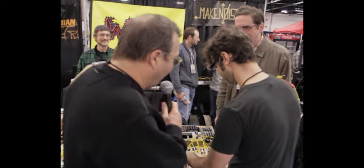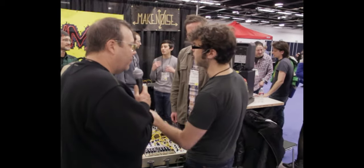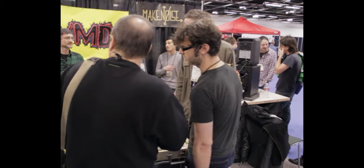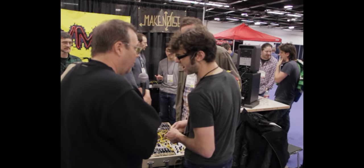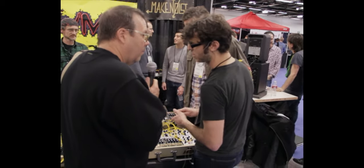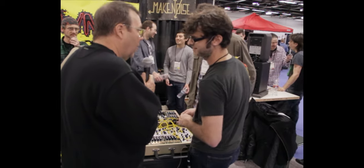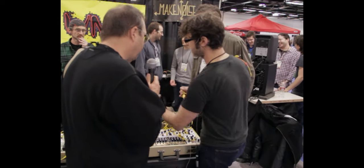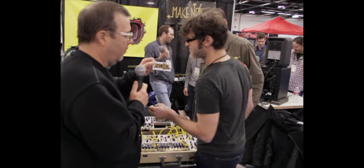That's excellent stuff. Where can people pick up these modules? In the United States, Analog Haven. Throughout Europe, Schneider's, Burrow. In the UK, Post Modular. Up in Canada, Mogadio. Australia, Equinox Oz. In France, Massey. And our website is makenoisemusic.com.